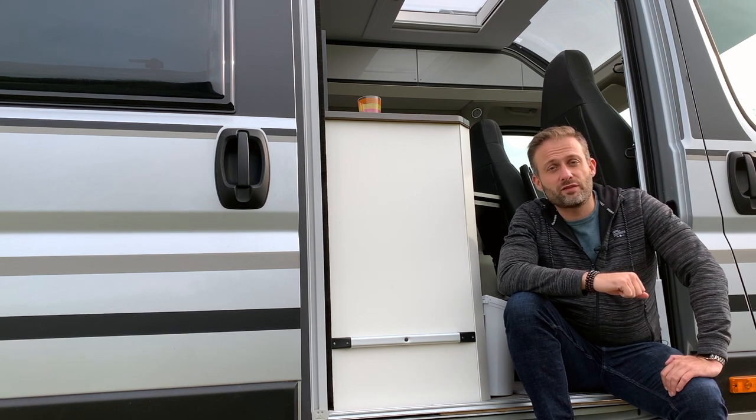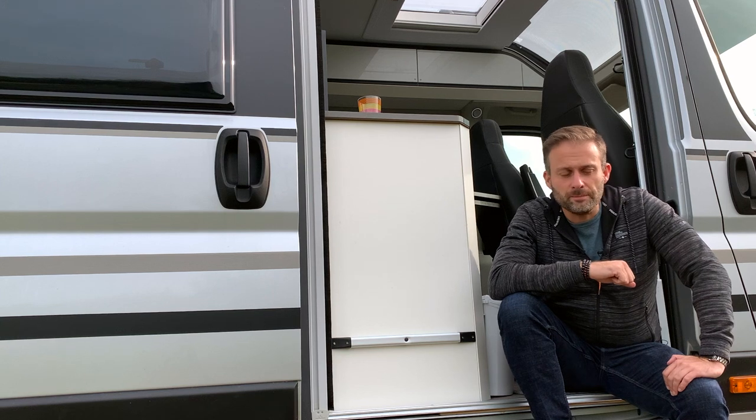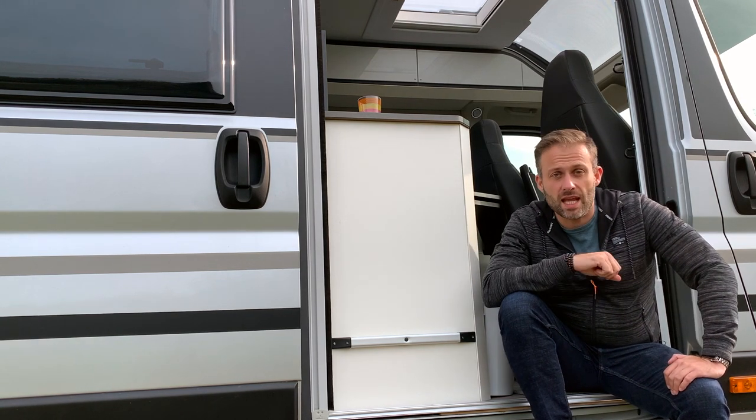Hello everyone and welcome to another video. Today we find ourselves in the Netherlands near Nyssa. You know that I love to come here, but today is not a trip vlog or a campsite review — actually we're doing a product review.